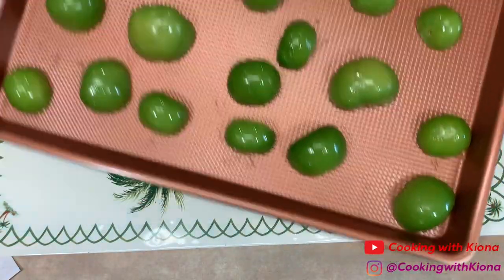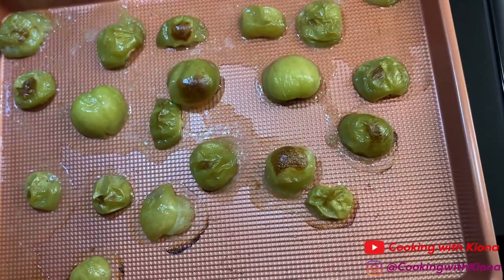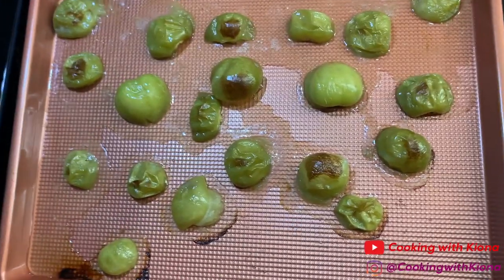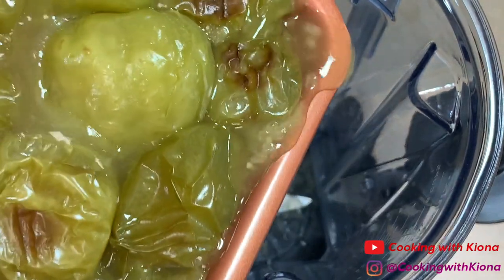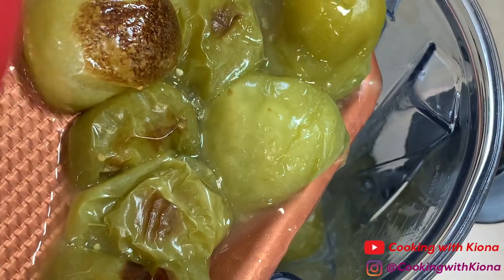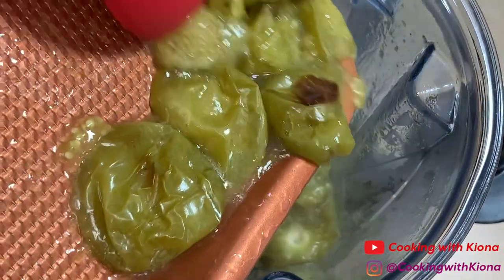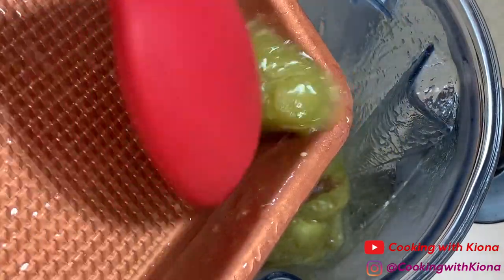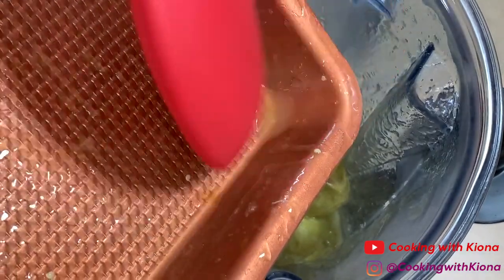When you're finished, place the baking sheet into the oven on broil for 10 to 15 minutes, or until the skin is blistering or has browned. Once your tomatillos have finished cooking, place them inside a blender.